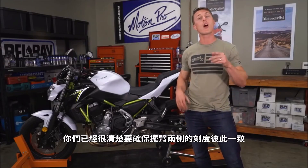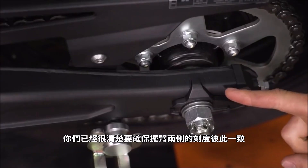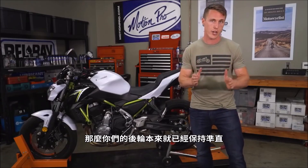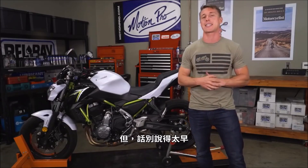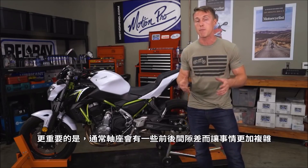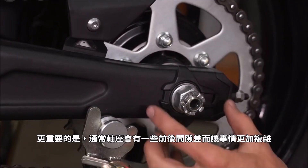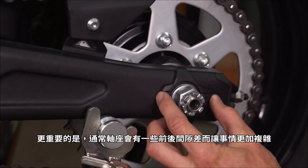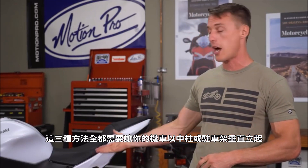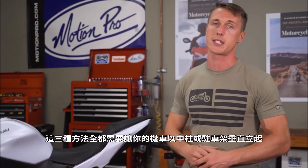You're already good about making sure that the tick marks on either side of your swing arm line up, so your rear wheel is already sitting straight — but not so fast. These lines are not necessarily perfectly accurate, and more importantly, there's usually some forward and back play at the axle blocks, which can complicate things. So while the stock tick marks are good for reference, you're going to want to check their accuracy with one of these three methods.